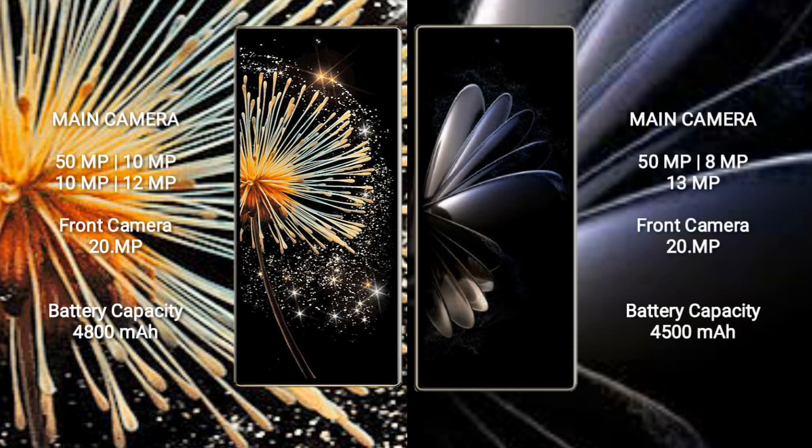Xiaomi Mix Fold 3 features a rear quad camera setup: 50MP plus 10MP plus 10MP, and front cameras of 12MP and 20MP.